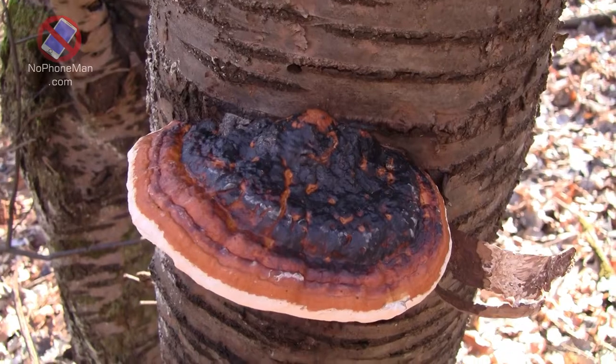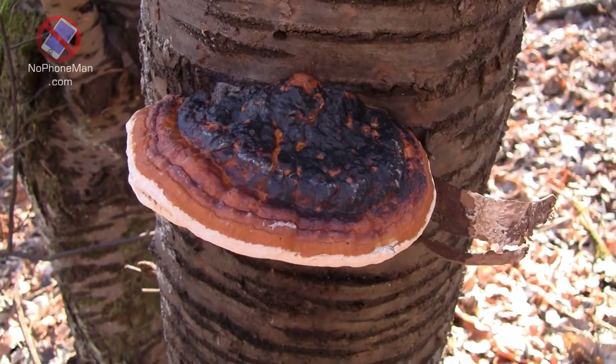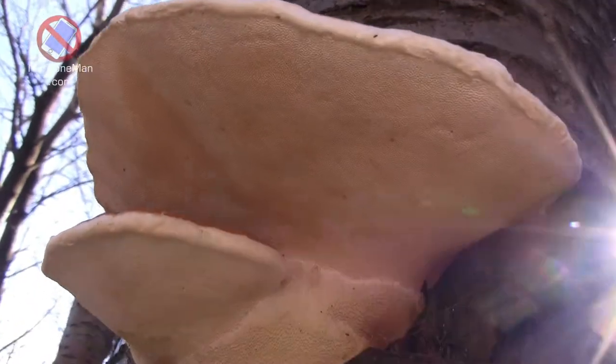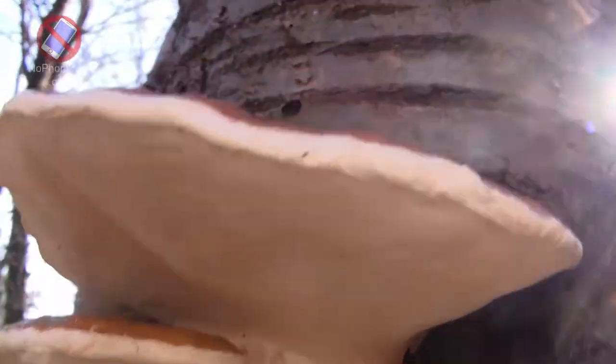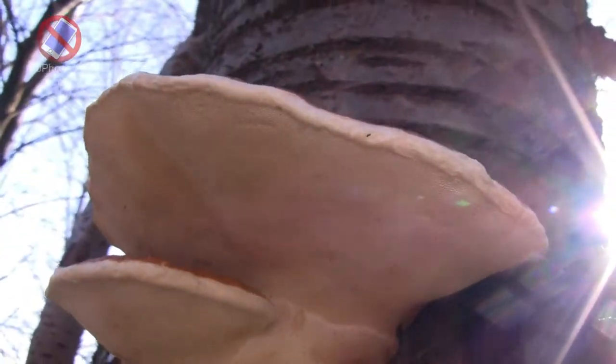Fomitopsis pinicola — bracket fungus, shelf fungus, polypore. Polypore generally suggests it doesn't have gills; it has pores on the lower side, which is the fertile side. The upper part is not fertile. They release spores from the bottom, and the spores are so small you can barely see them, but if I zoom in well enough you may be able to see them. That's how this mushroom reproduces.